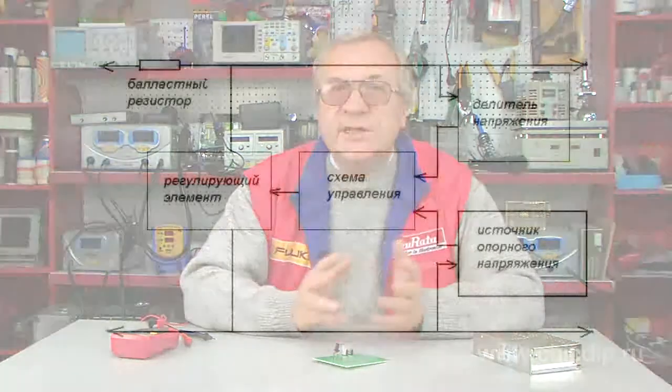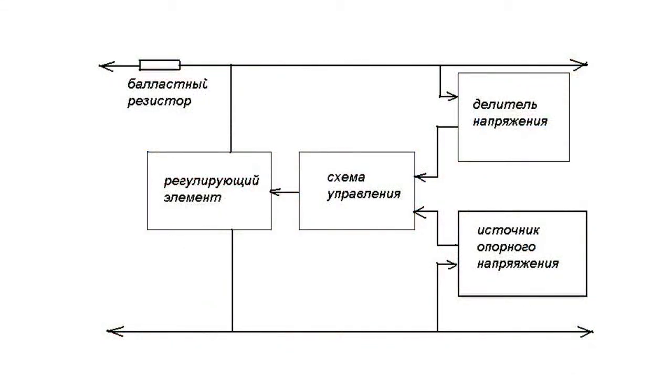The parallel circuit. The working principle of this type of stabilizers is based on the alternation of conductivity of the regulating element, causing the voltage of the ballast resistor to lower. The main advantage of this circuit is the constant current, which is consumed from the network as the load current impulses alter.